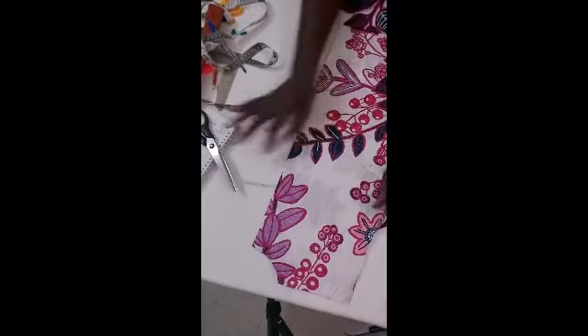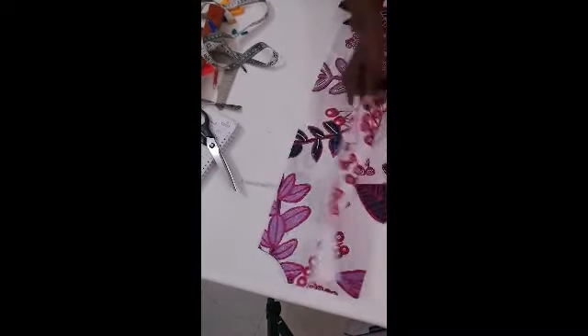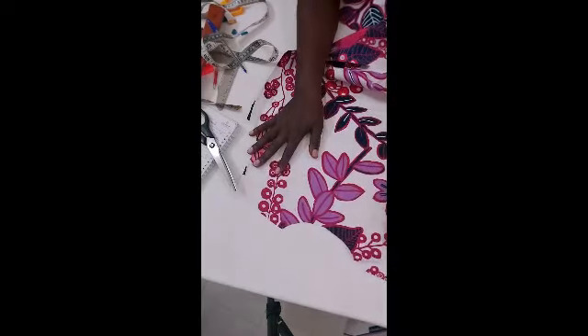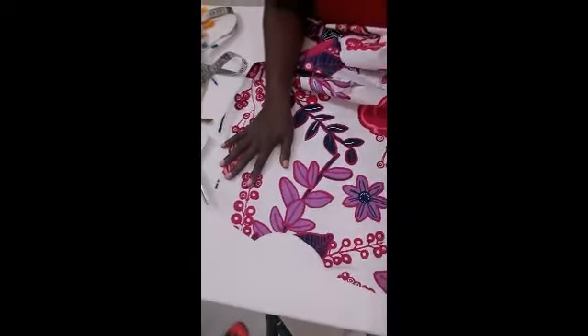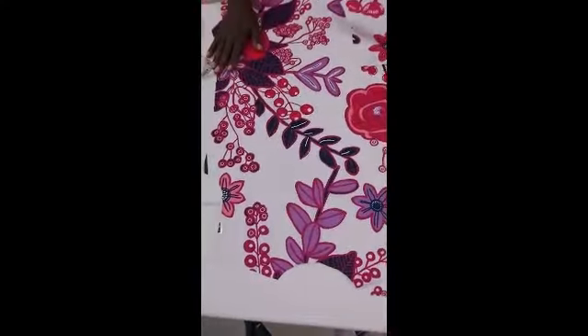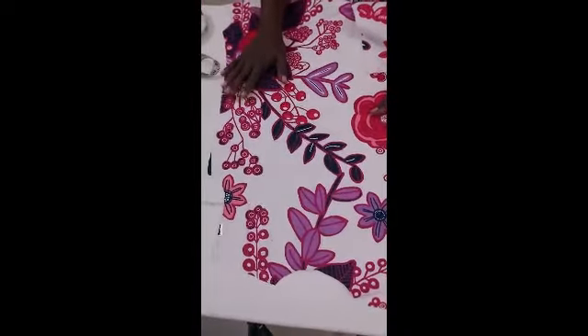Okay, like I was saying — I've finished cutting it off. Now this is what we have here as the front. I used the neck depth of the back to cut it. I hope you can see very well. This is what we have as our A-line gown — the neck, the armhole, and the sides down to the hip side. So now I'm going to use this to cut the back.